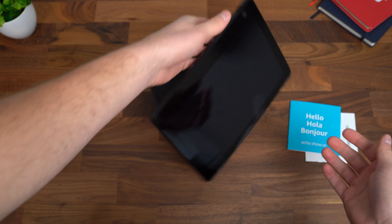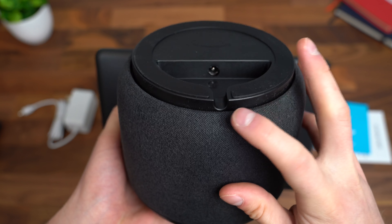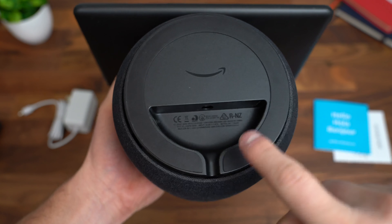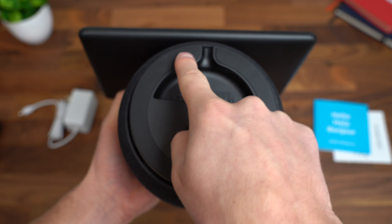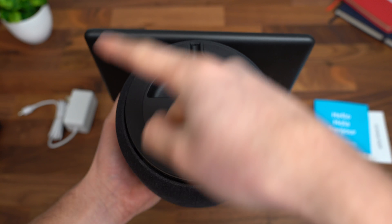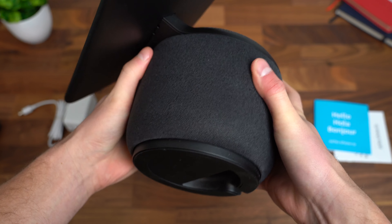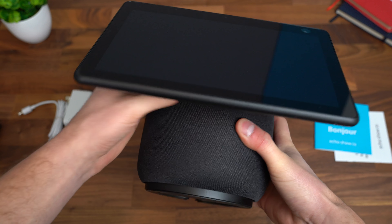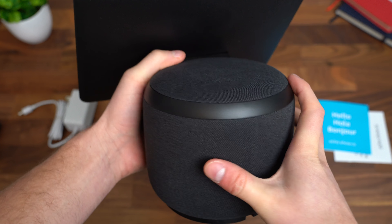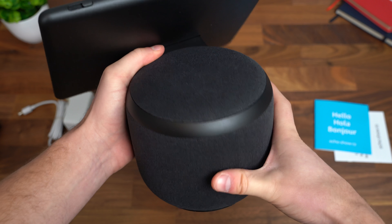Let's take a close look at the Echo Show 10. Down at the bottom, there is a lot of grip all the way around — you don't have to worry about it sliding at all. There's a bit of a slot right here for that charging cable, and this is the only port in the Echo Show 10. When it comes to turning with that motor, it will have a stopping point, and if you go all the way around it'll stop in just about the same spot — so 360 degrees of view. The base houses the motor and speakers: two tweeters and one woofer. The speakers actually face towards the display, so whatever direction the display is facing is where the sound gets pushed out.